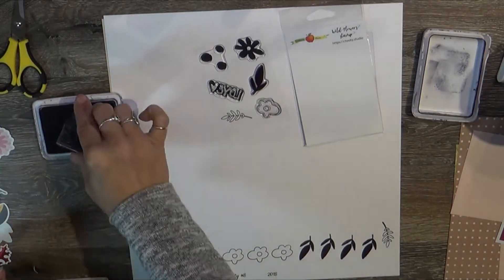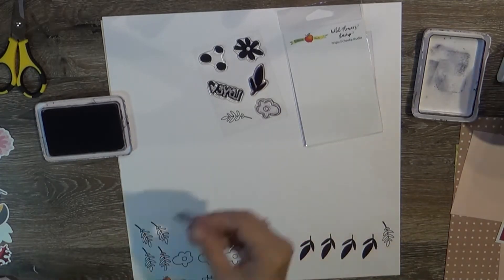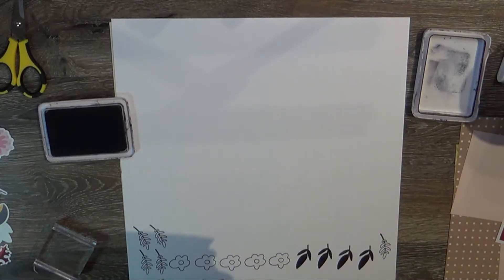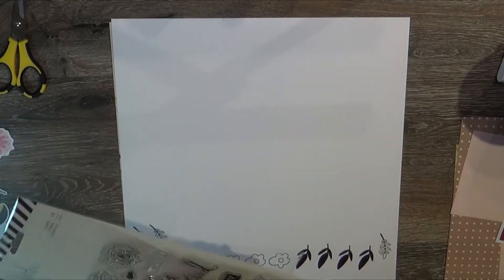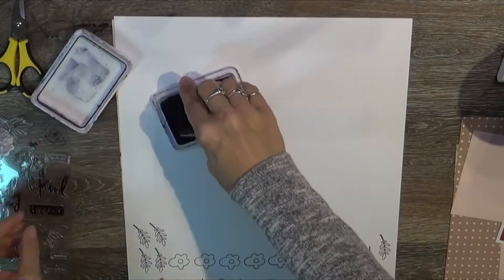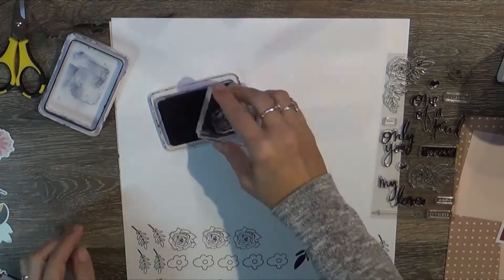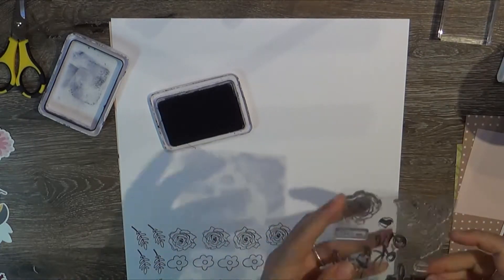I'm not going to make you watch me do this entire fussy cut, but I do fussy cut it all out and use the majority of it. The combination of it being stamped with black ink is great — if you use archival ink, it's not going to smear when you add watercolors to it, which is what I'm going to do after fussy cutting. As you saw, I originally gessoed the background of another 12x12 of that same cardstock to use as my background paper for the layout.